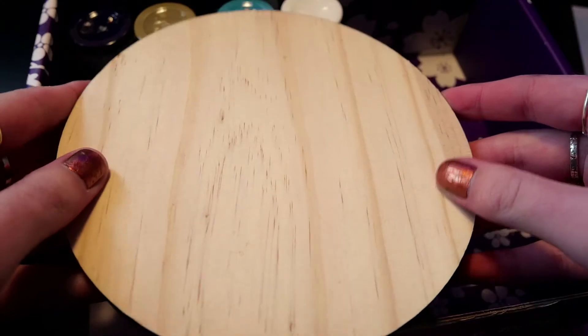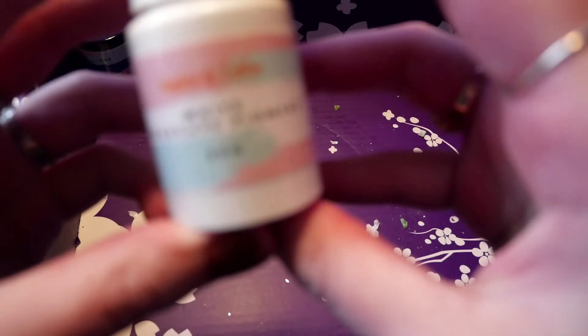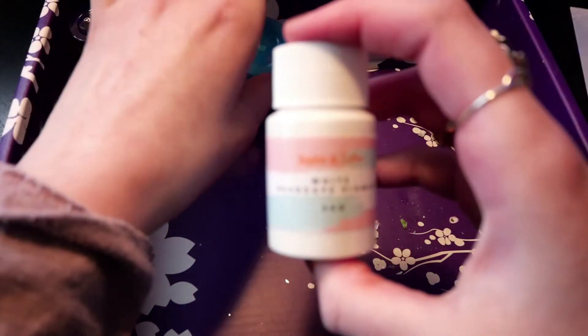And we also get some seascape dyes. We get white, ocean blue, deep blue, and ocean sand.